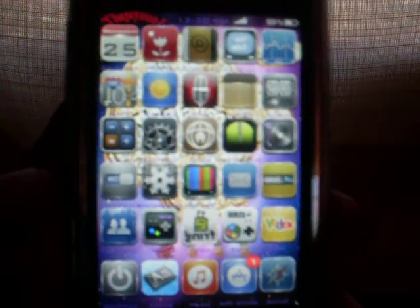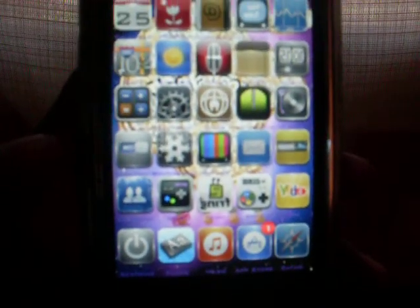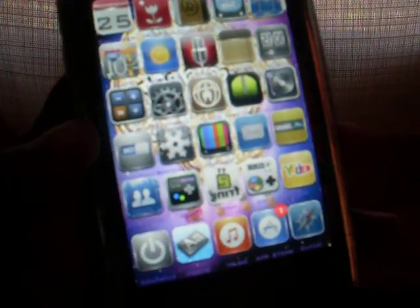All right, this is Jason Jay, and today in this video I'm going to show you guys the new tweak for the Spin Board. Basically what this does is it lets you turn your icons — you turn your iPhone or iPod Touch, give it a little shake, and your icons will follow you.